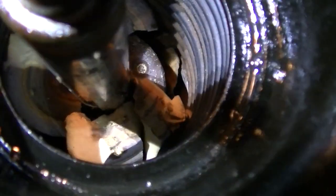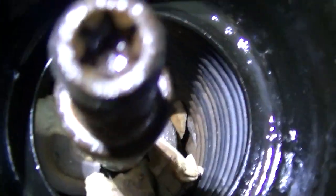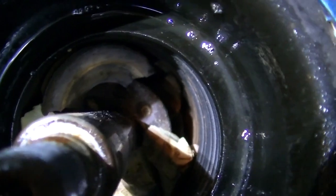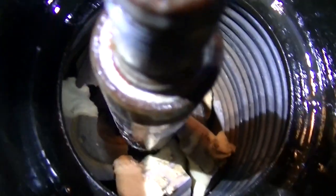Down in the strut there is some debris. That is part of what they call a jounce bumper. But the more important thing is — and we'll get a better picture of it later — there is a metal fitting down there with threads that holds the strut cartridge in the suspension here on the vehicle. We'll go ahead and pull that out and give it a look-see.